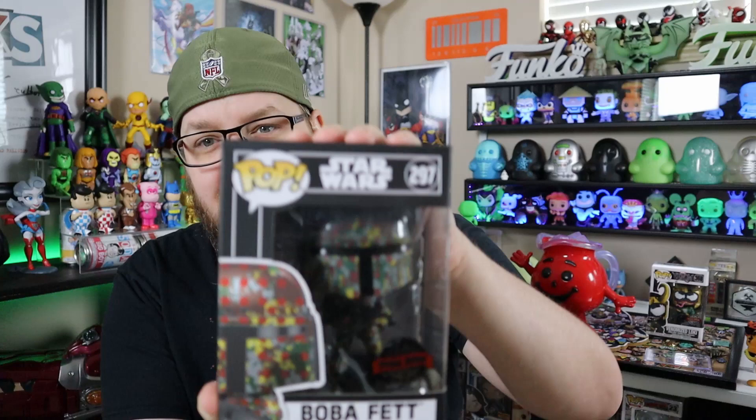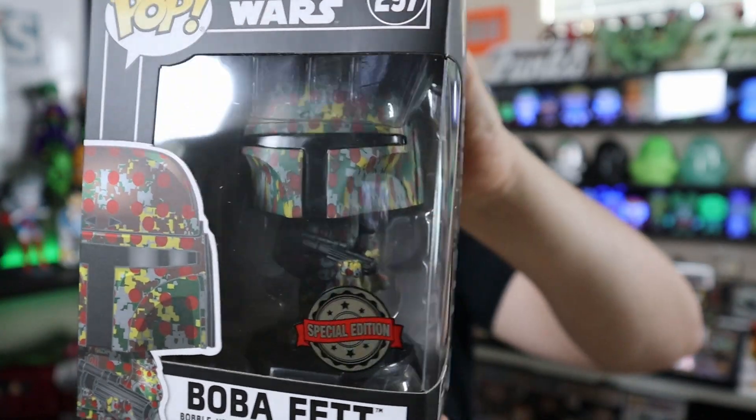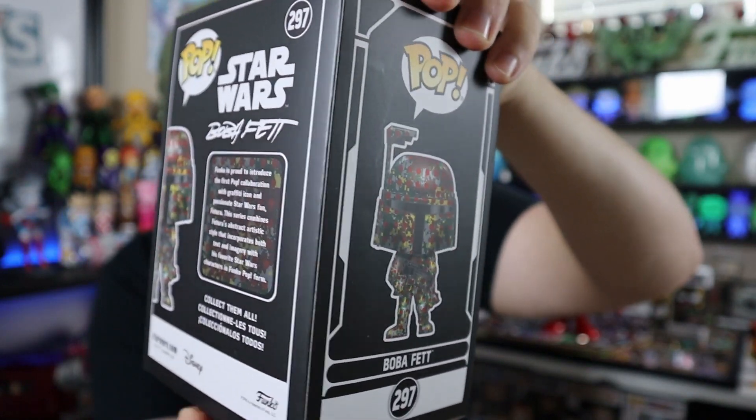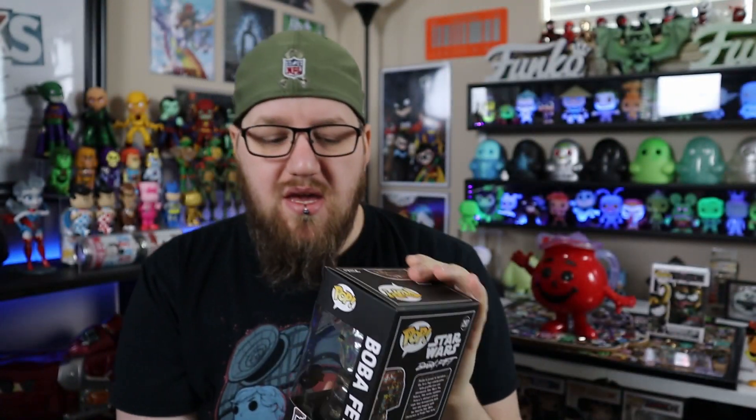I was looking around trying to find one, and here it is actually out of that stacker. It's been out for a while and everybody has seen it. I do have the Darth Vader version. I know they're coming out with some other stuff like C-3PO and R2-D2, and I think there's one more. I just thought the paint job looked super cool.